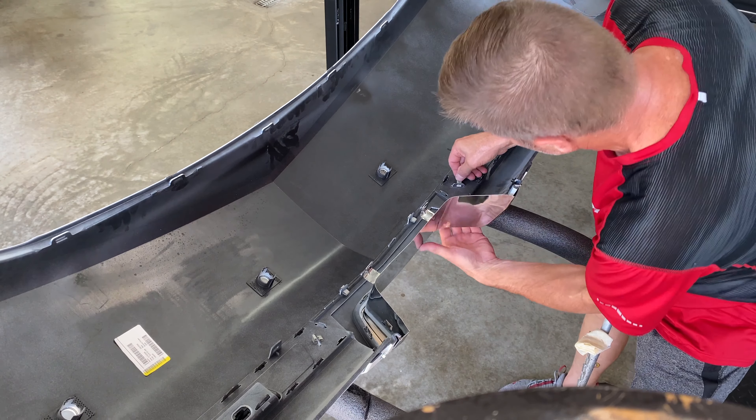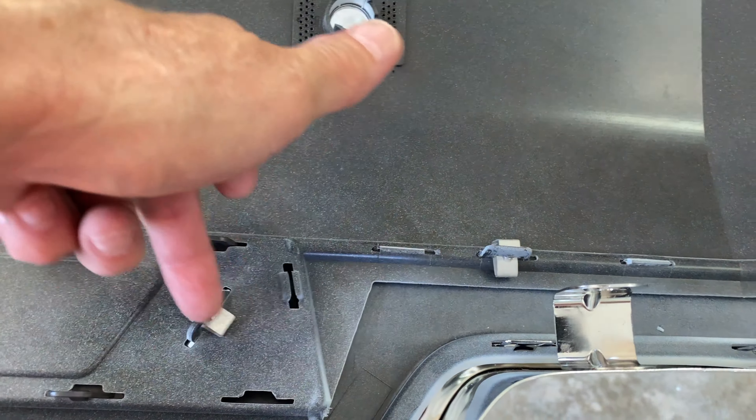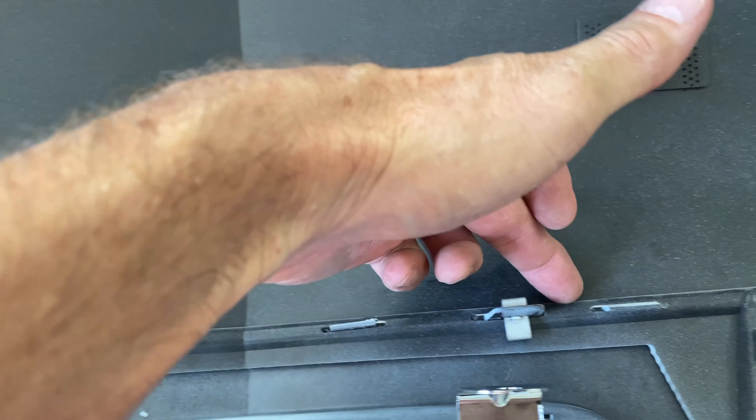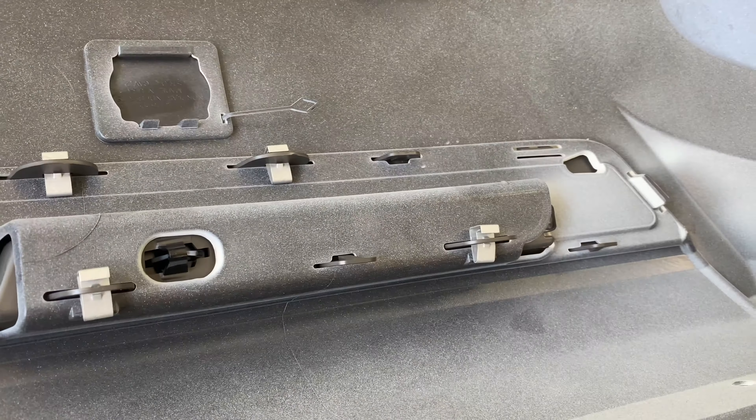This is what the back side is going to look like installed. These tabs that come through the plastic piece have their own little locking tab, and then you have additional ones for these clips to keep them in as well. The reflectors just pop in. Here are the four pieces for the center section that I had painted. And that should be it - ready for install.